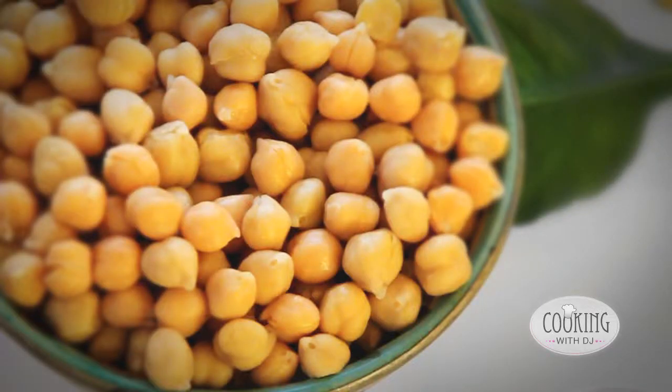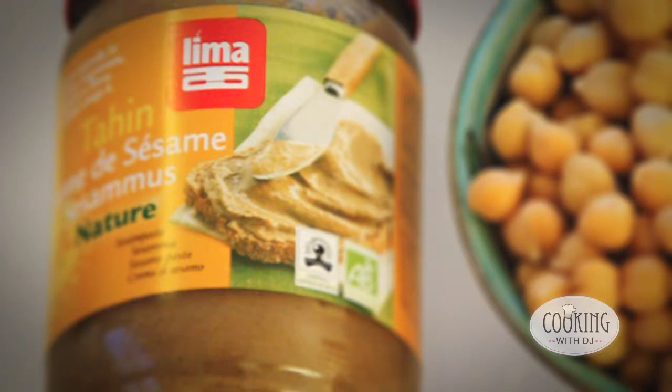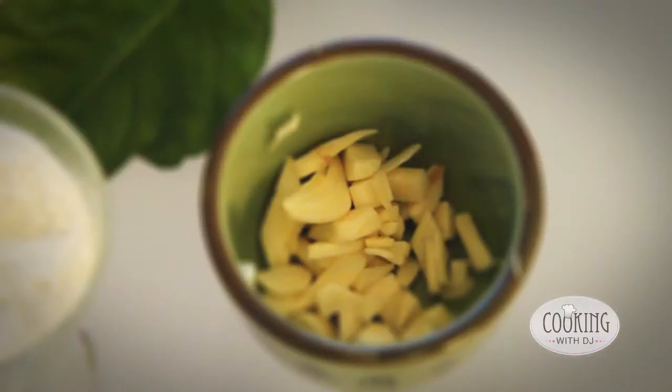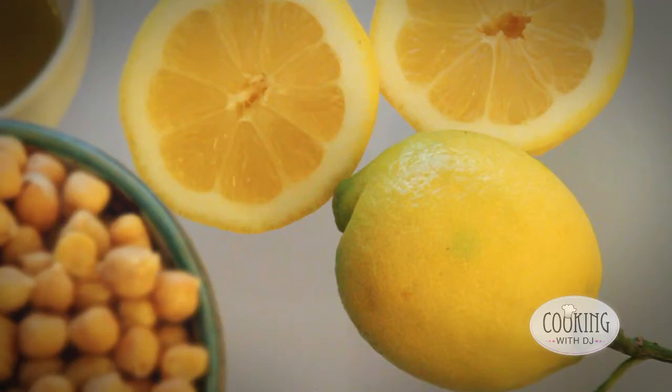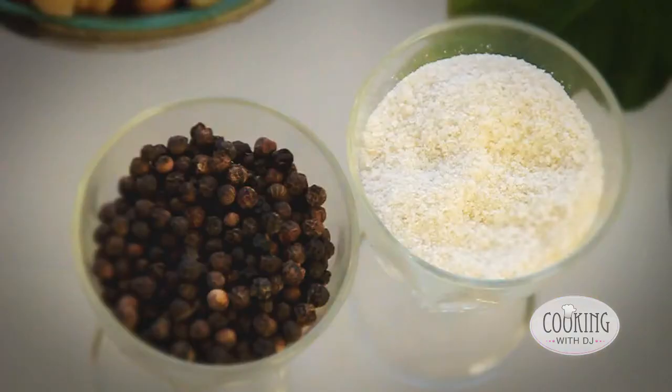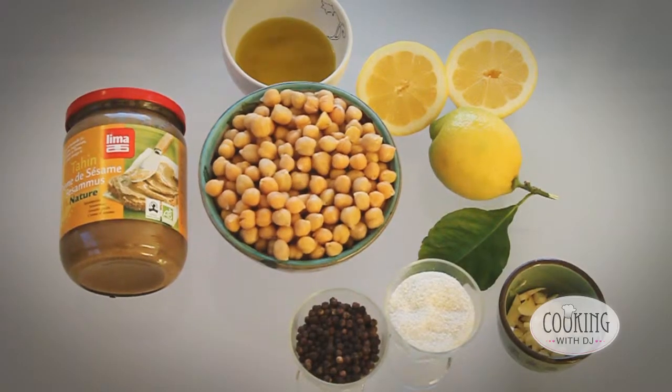To make the hummus, we take some chickpeas and then we need to add this tahini. A lot of people don't add the tahini but this is what makes it nutty and creamy and gives it the proper Middle Eastern flavour. We're also going to need some garlic and some olive oil and the juice of a couple of lemons, and we'll season it all with a little bit of salt and pepper.